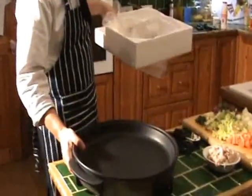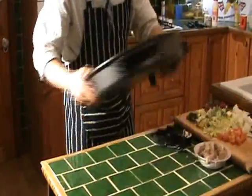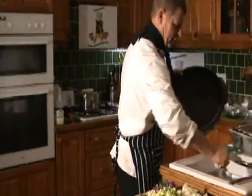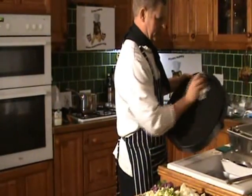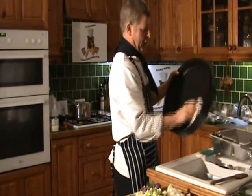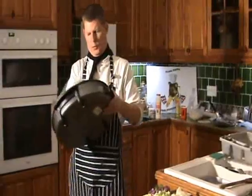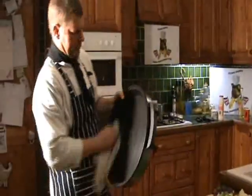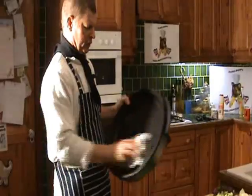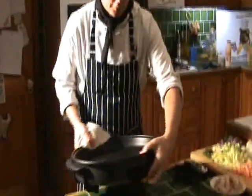That's what it looks like in there. Because it's brand new I like to give it a little wipe out and dry it — I've just got a thing about cooking on new things straight away. They're okay to cook on, you can give it a good wash if you want, but if you just wipe it like that to start with, that's great.